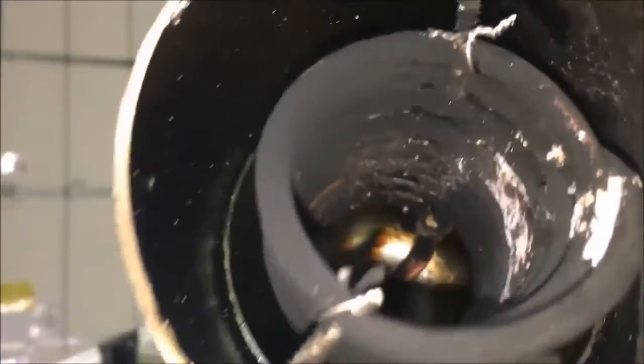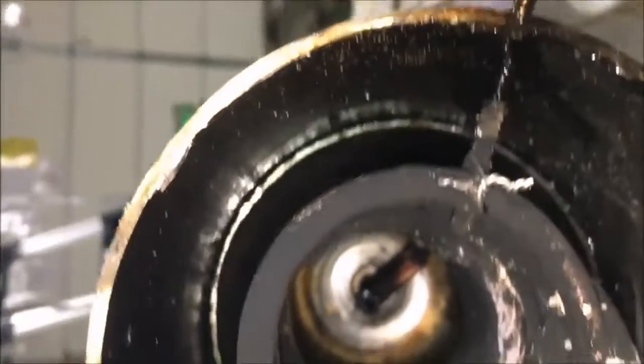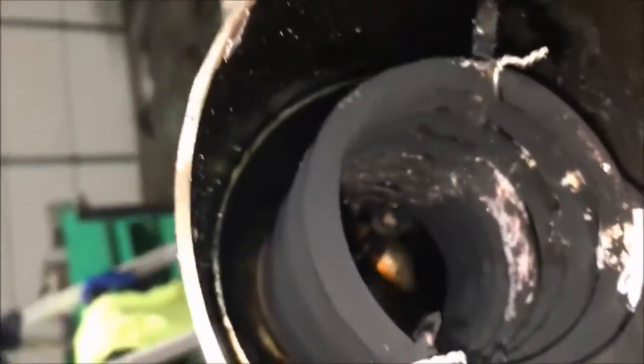This is the first vaporizer coil I ever tested and it did not fare well. It's just not a durable configuration at all.